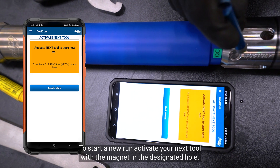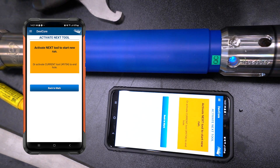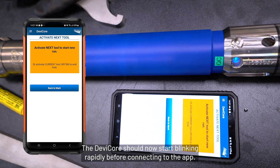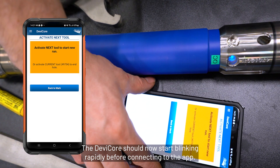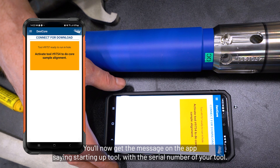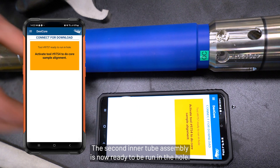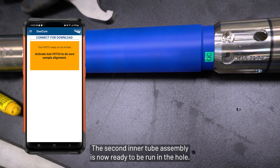To start a new run, activate your next tool with the magnet in the designated hole. The Devi-Core should now start blinking rapidly before connecting to the app. You will get a message on the app showing the serial number of your tool. The second inner tube assembly is now ready to be run in the hole.